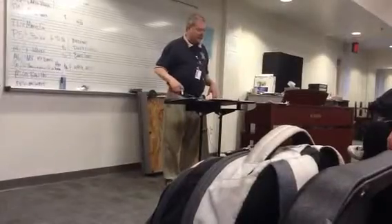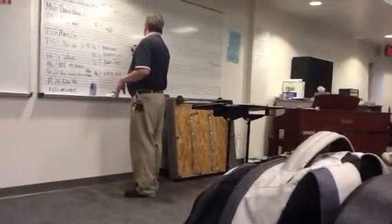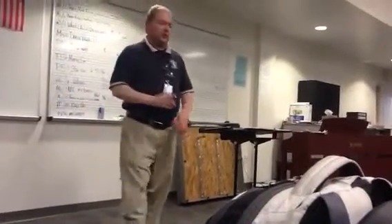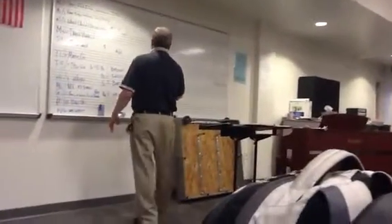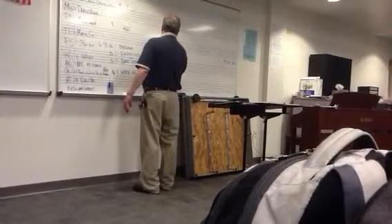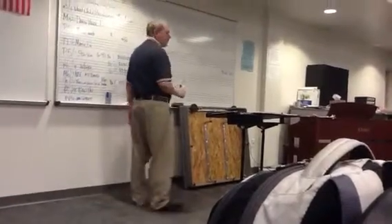Let's go on to the ascending major scale, starting with the following pitches. Everybody knows — I hope you all know — what kind of flats or sharps to put in the F scale. One flat. That's correct. We have that memorized, I hope. F, G, A, B flat, C, D, E, F. That's all you have to do for the first one.